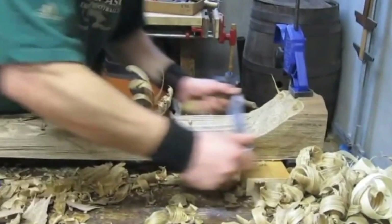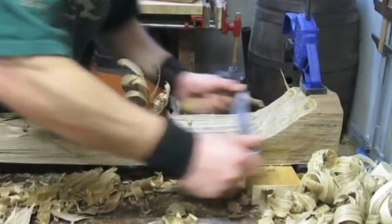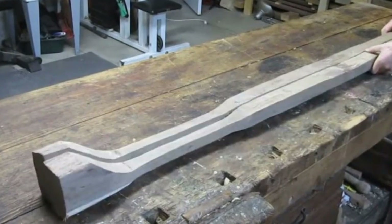He headed indoors for the next step of his project. Inside, Chris did a little detail work on his freshly carved beam. He slid a file over the upward surface to eliminate splinters until he had, for the most part, a relatively smooth surface.